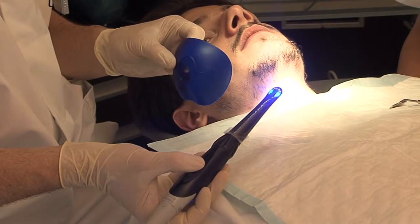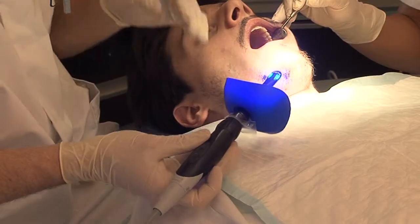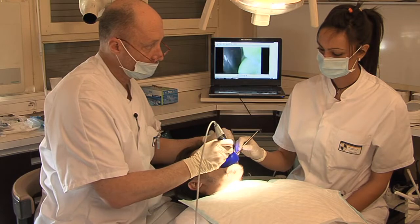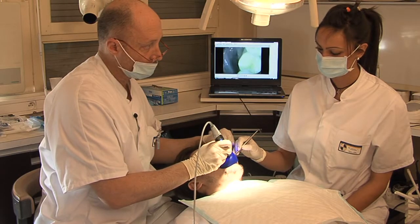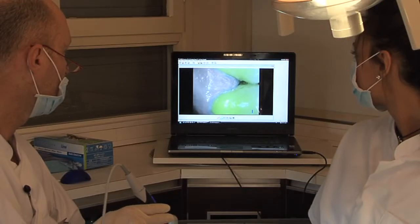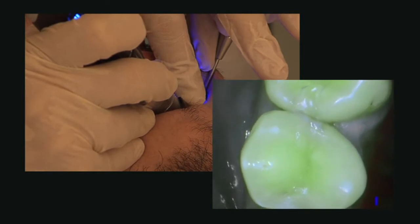A light shield to block out external daylight is available, so you don't even have to move the dental light. Using Soprolife in the diagnosis mode is child's play, since the information collected can be used straight away.